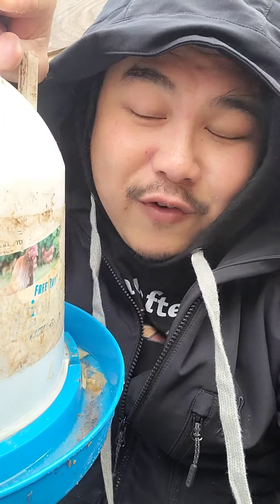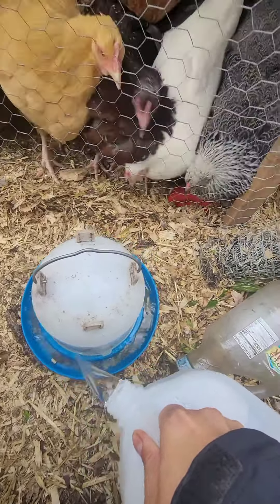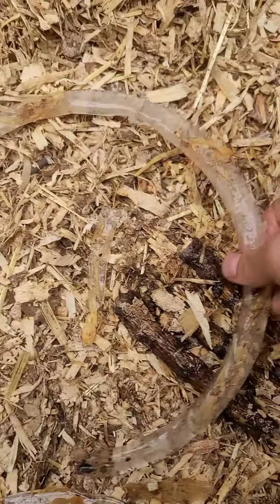The water for my chickens has been freezing overnight, so I've been thawing it out. I've got a bunch of hot water here, and I'm just thawing out the ice, and then I'm going to fill it back up. Let's just dump it out here. See? A whole ring of ice.